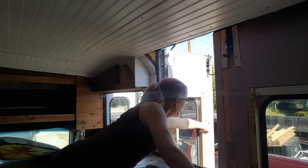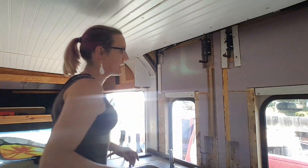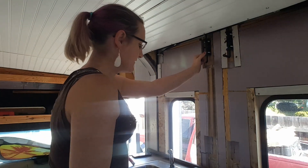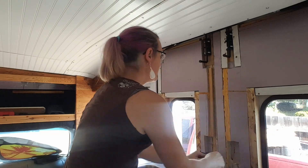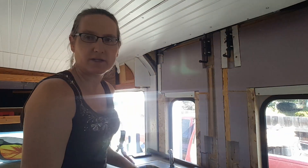I'll be able to pull on this handle while locking that in, and then same thing over here — pull on the handle, pull on this handle and then lock that in. So I need a good grip on both of these and then skim this and then do the interior trim like we did on the other ones.